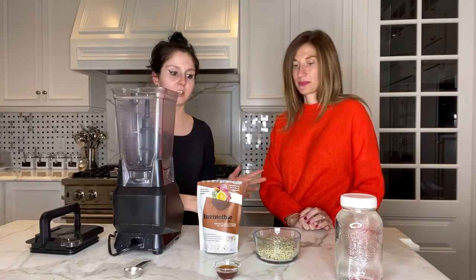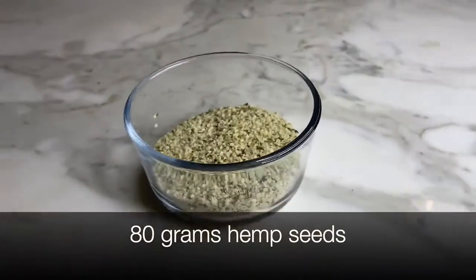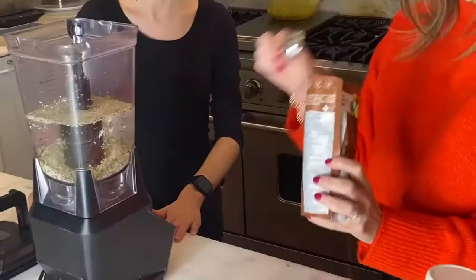To start off, we'll be adding 4 cups of water, 80 grams of hemp seeds, a tablespoon of maple syrup, and 2 tablespoons of green onions.